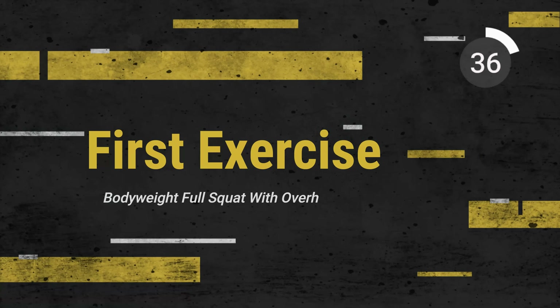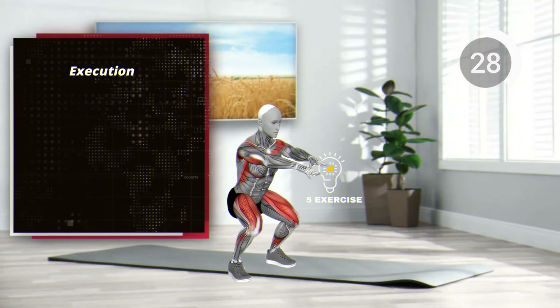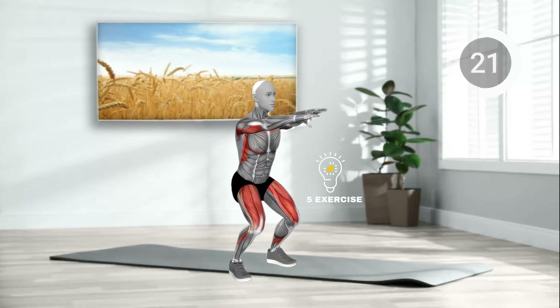First exercise. Warm up. Stand shoulder width apart. Squat down, then rise, extending arms overhead.